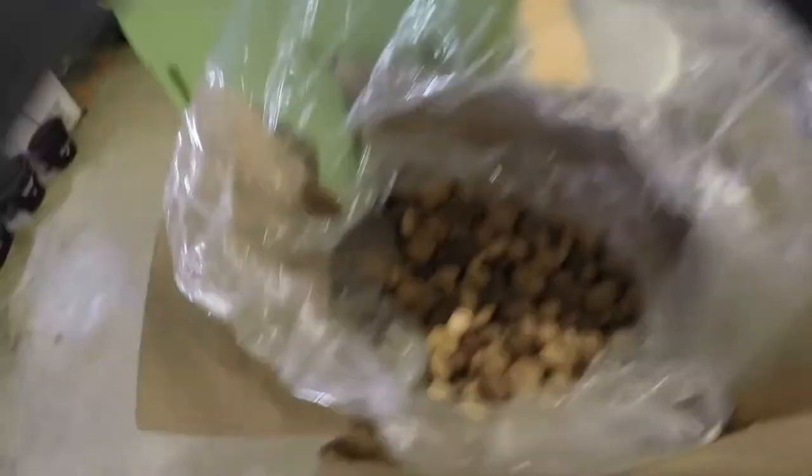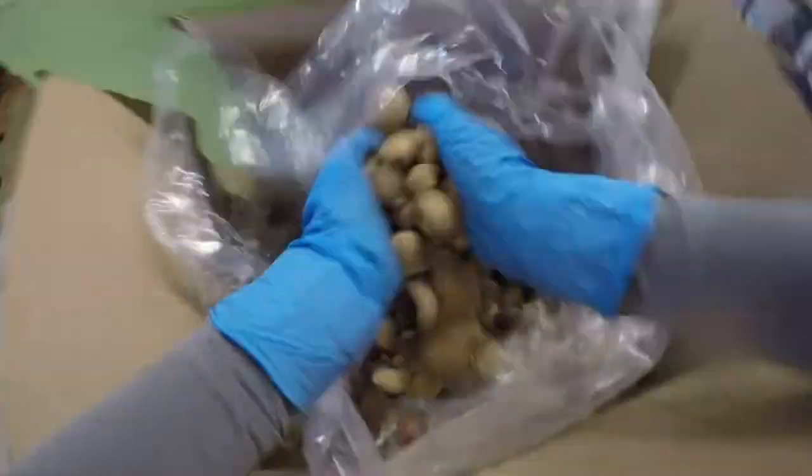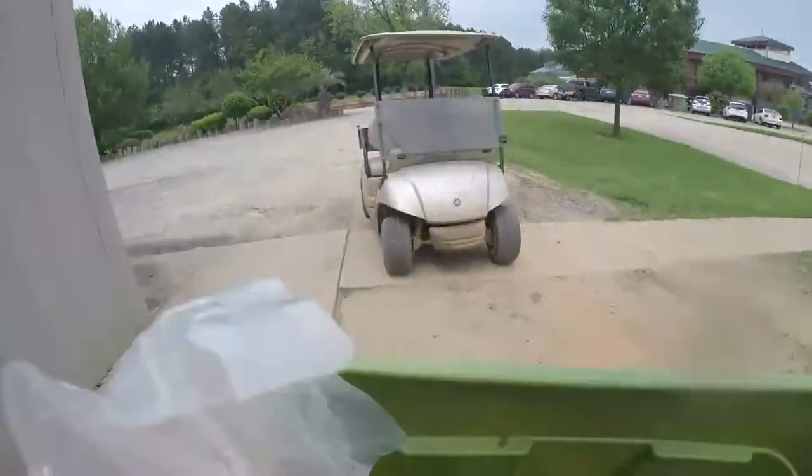I like the mixed nuts because they are in a shell, so the chimps will have to crack the shell to get to the nuts inside. I'll add a few handfuls of those, then shake up the tub and we're ready to go.